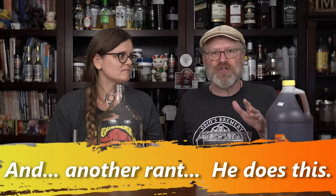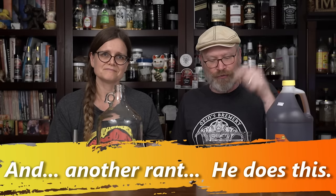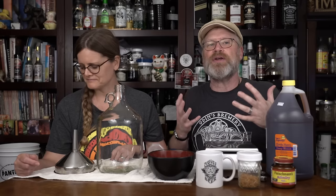As much as this is a simple mead, there's a lot of complex things going on. I want you to understand what we're doing rather than just throwing things together. I want you to understand it because if you want to get into this hobby, this is a great starting point, and understanding the why will help you as you go further.